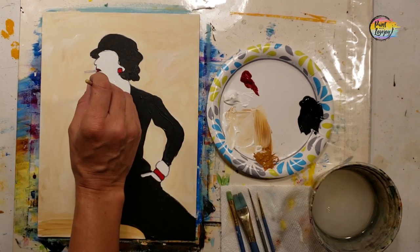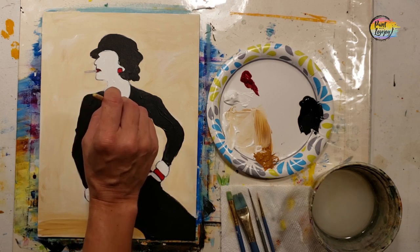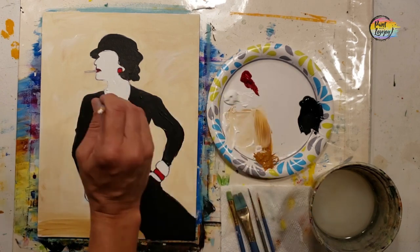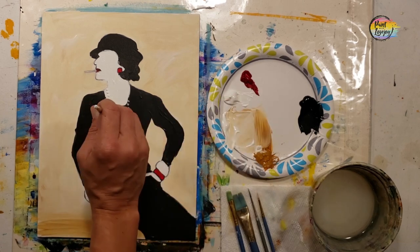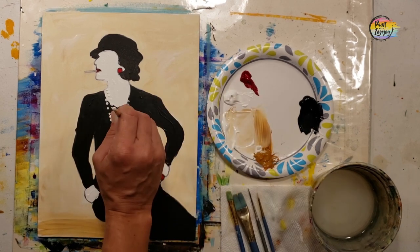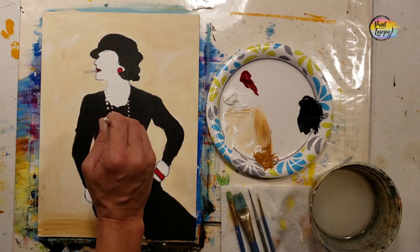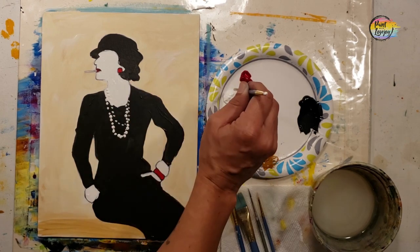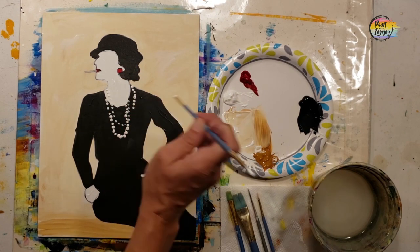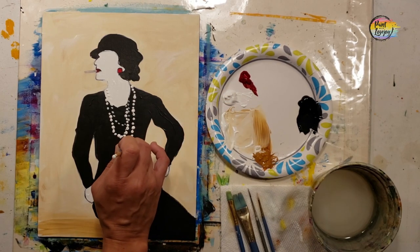Two ways to apply the dots: still using the pointy brush, hold the brush perpendicular to the canvas, touch it to the canvas and pull it right back. Or flip the brush around and use the back end — I actually prefer this method. Every two dots, grab more paint. Using the back end gives a consistent diameter dot, whereas using the brush end gives a wider dot with more pressure and a smaller one with lighter pressure.